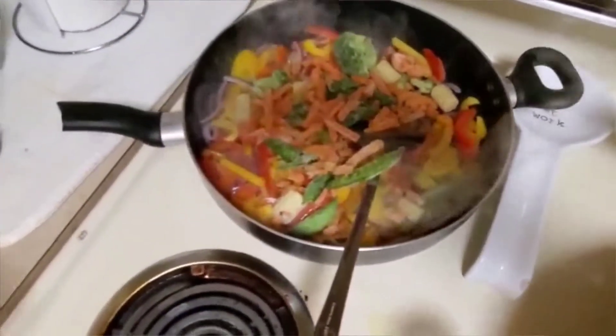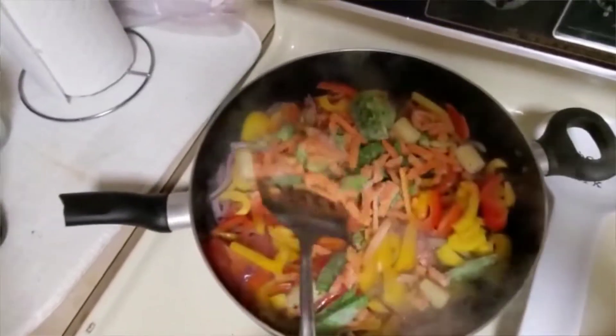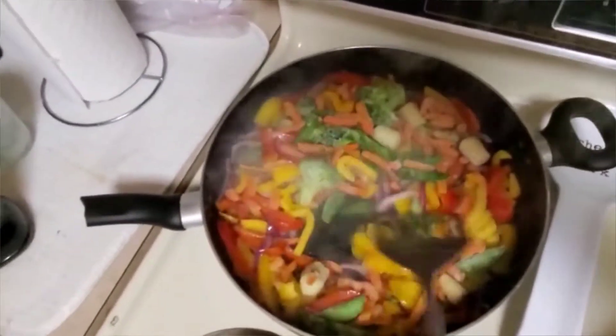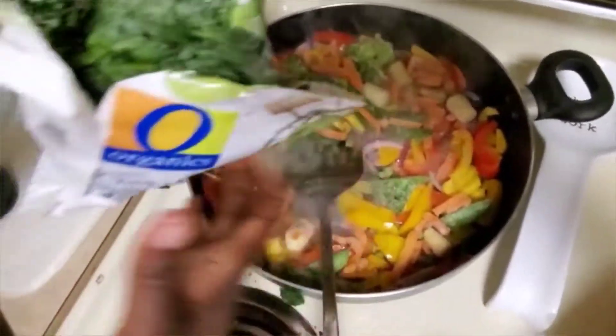This is hot water. I'm going to add a little bit of water.